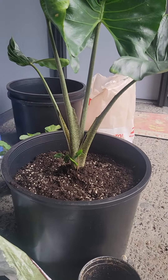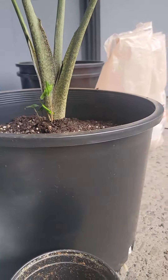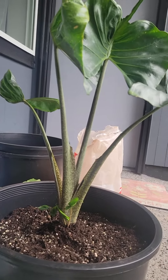There he is. I'm going to say this is a 10-gallon, or it's not a 5 — he's an 8. I don't know.